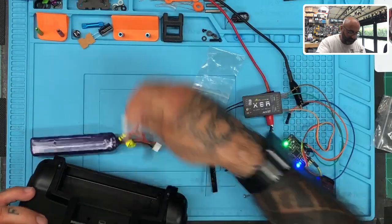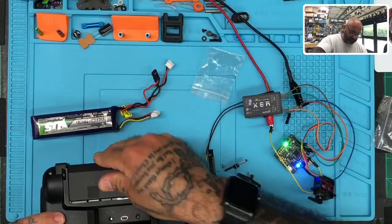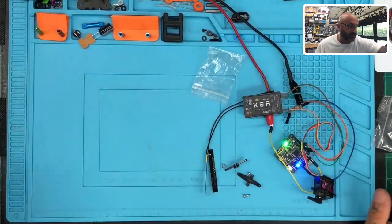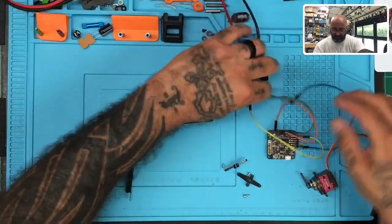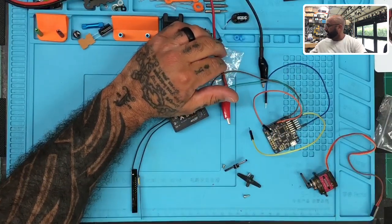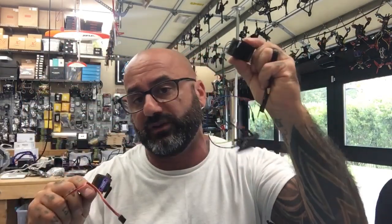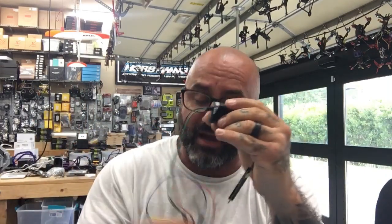Alright guys, let me turn that off, put the plate back on, power the transmitter off — and that pretty much wraps it up. We used a servo to test and we used the X8R receiver, along with the Naze32 that's dangling there. These three together make a very simple way to test your stuff.